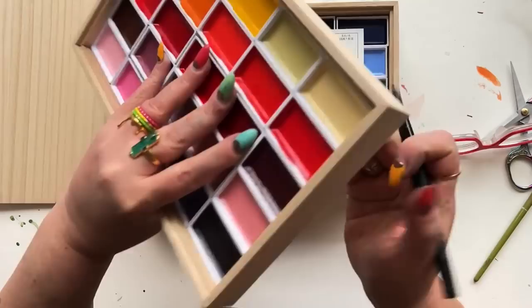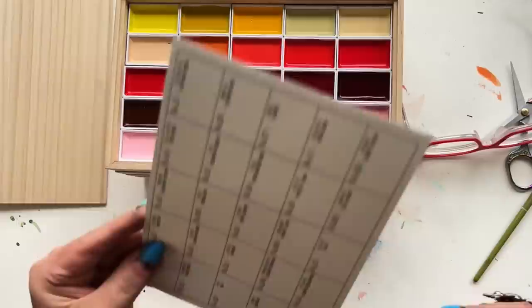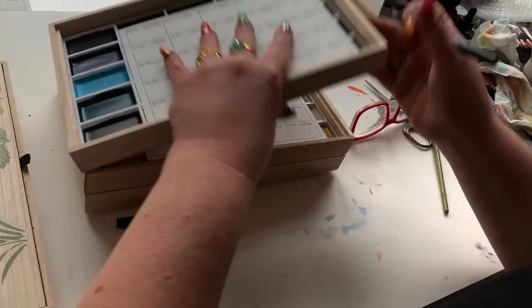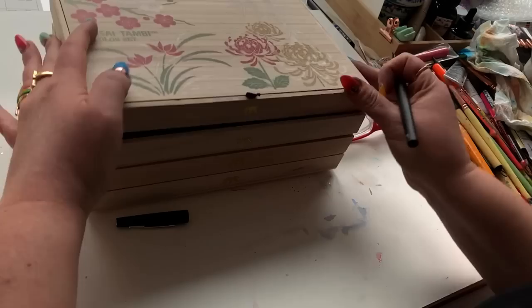It doesn't need to be a Sharpie. I'm just going to label it. I'm going to put number one, and then put number one small on the back of this swatch card so I can separate them and know down the road what I'm dealing with. I have made way too many organizational mistakes in my watercolor journey — I'm starting to learn my lessons and plan better.